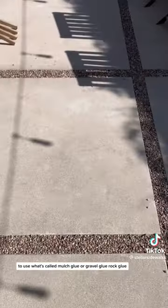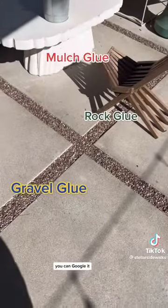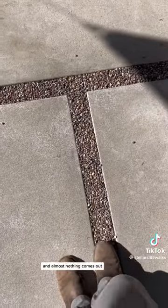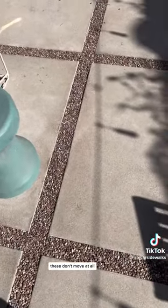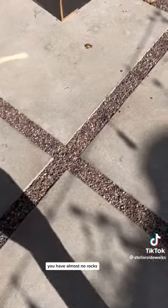I suggested to this client, since he wanted to do it, to use what's called mulch glue, or gravel glue, or rock glue — you can google it, there are a lot of different companies that make it. You can see I run my hand over it and rub my boot over it, and almost nothing comes out. If you mix this glue in with the gravel, or put two or three coats on top after you do it, these don't move at all.